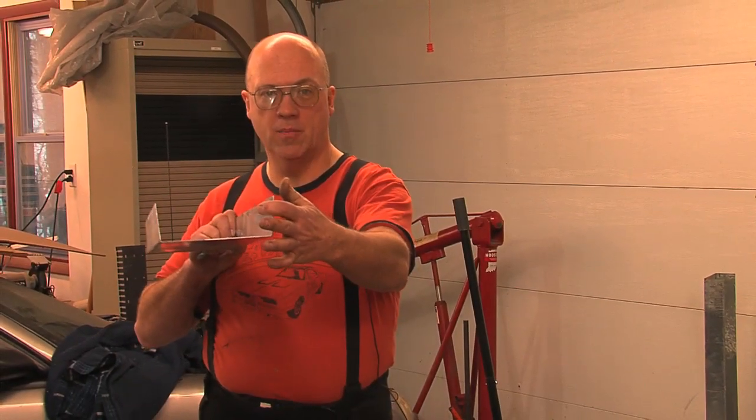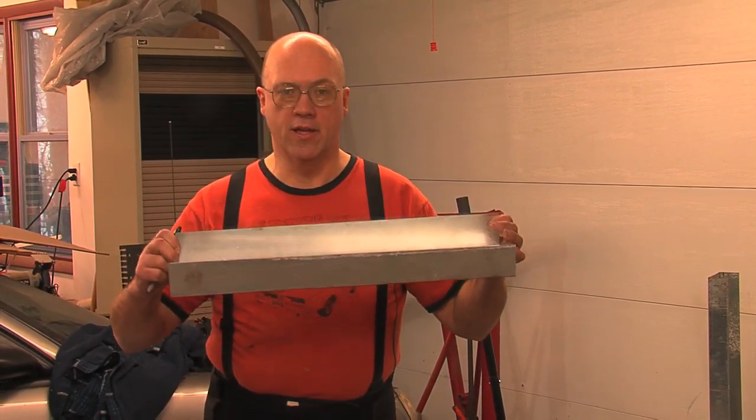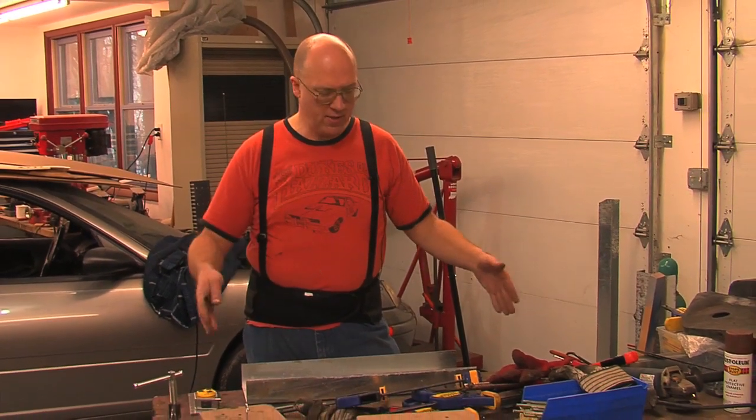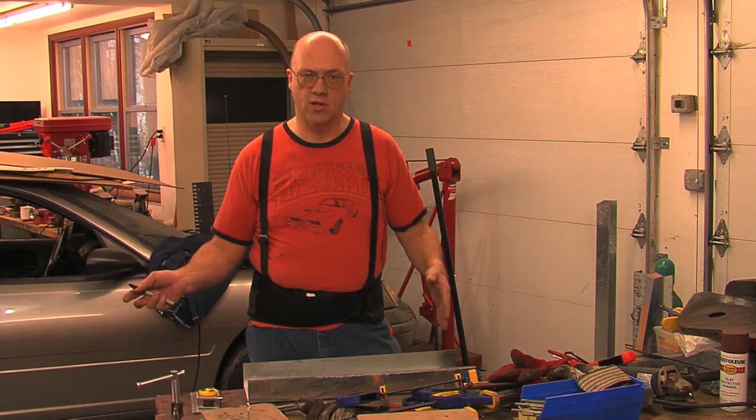What we're going to do today is make the battery trays to hold all the batteries in the car. I really want something easy, simple, and standardized. So what I came up with was a system of battery trays, which are basically going to be U-shaped steel pans of various lengths with dividers and bolts to hold the batteries into them. I'll make the different lengths to fit in different parts of the car.